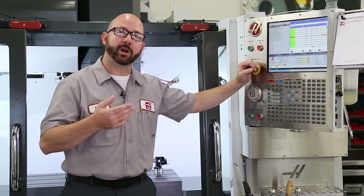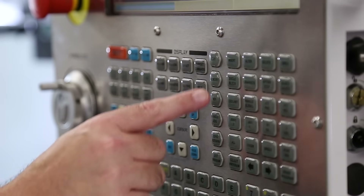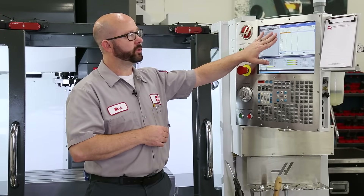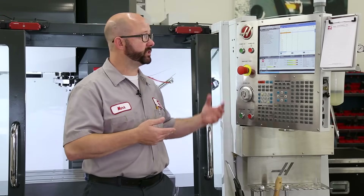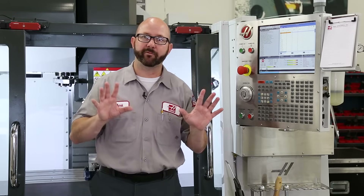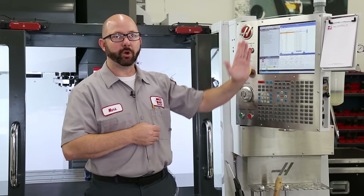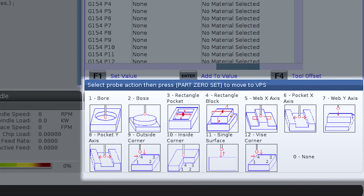There are a few different ways to get to the work offset probing cycles on your next-generation Haas mill, but I think the easiest is right from the offset page while in memory mode. So we're gonna press the memory button, then the offset button to bring us there. This video is all about probing your work offsets, so you might have to press the F4 button to toggle over to your work offset page. Once you're on the work offset page, use the cursor arrows to highlight the work offset you'd like to set. In our case, we want to set G54. So we'll highlight G54. Our X, Y, and Z columns are blank, and we don't want to fill these in because the probing cycles are going to do this for us. We're gonna arrow over to the right until we get to the probe action column.